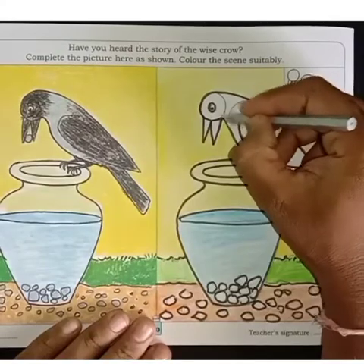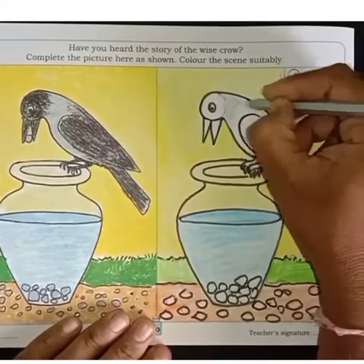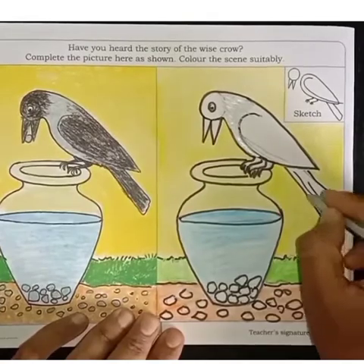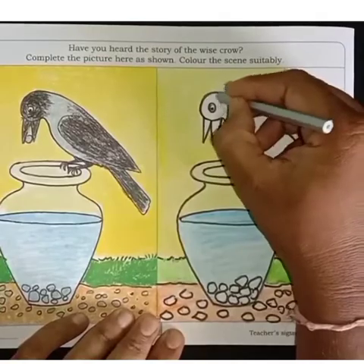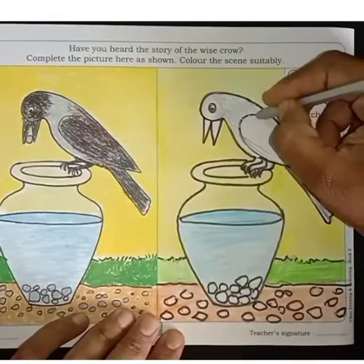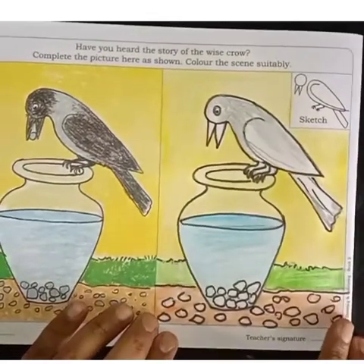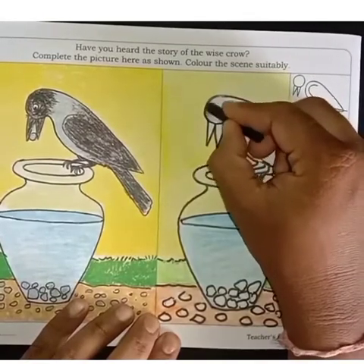Now watch carefully. First fill gray color for the crow, then fill black color.